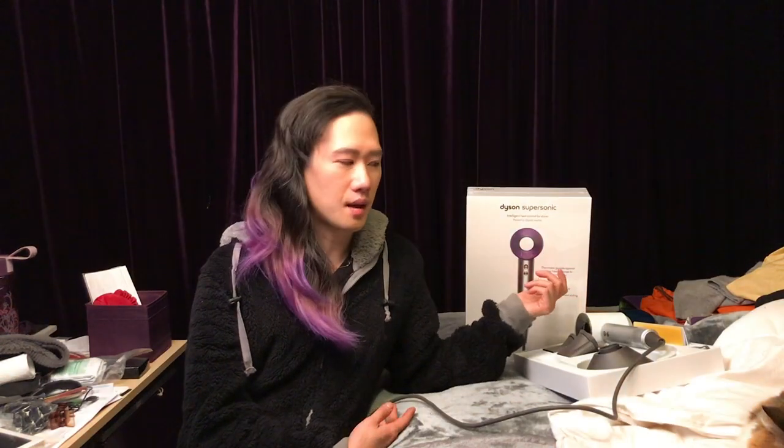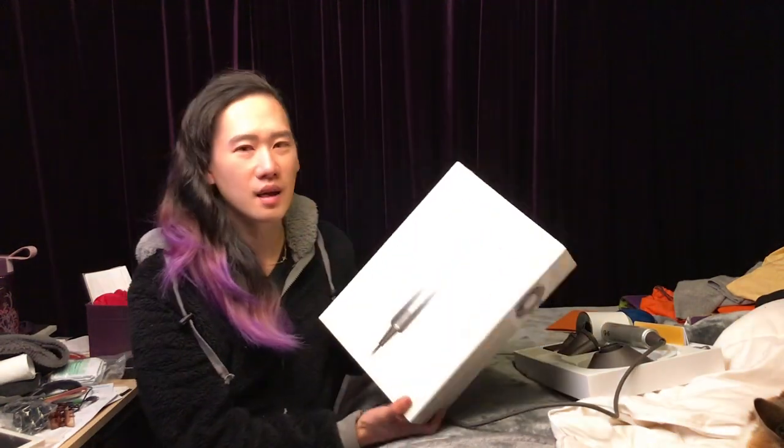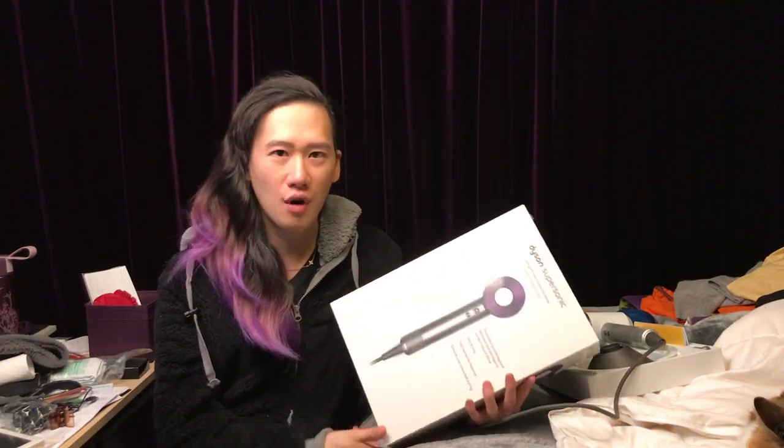Today, because they have a new arrival color — the purple one — that's why I bought it again. I wish I had known the purple one was coming, but there was no news until it arrived. The purple one is a limited edition; I don't know for how long.